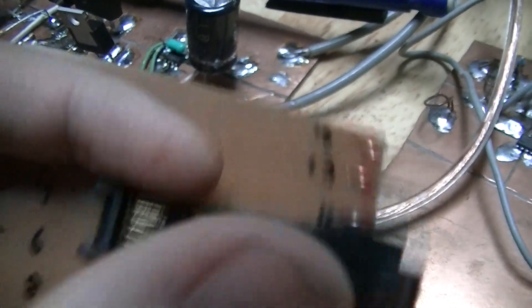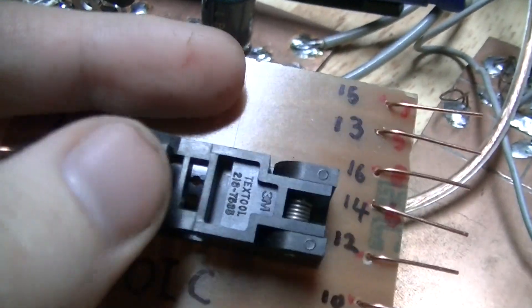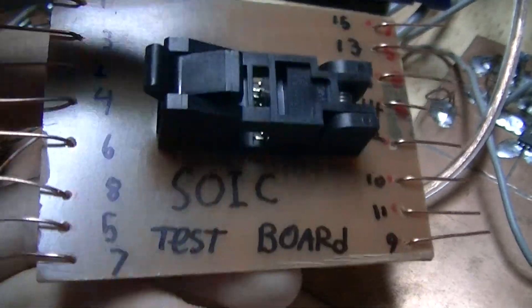You have to search for just regular IC sockets, or search for SO or SOIC — it'll come up in the regular IC socket listing, but not if you specifically search for zero insertion force sockets. That's somewhat annoying, but there it is.